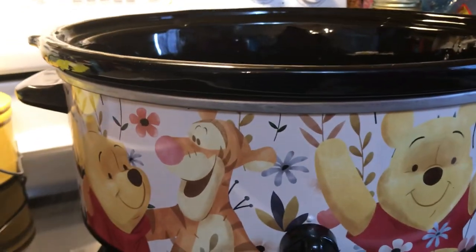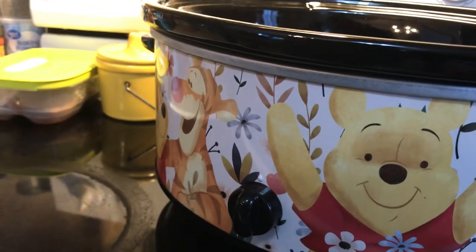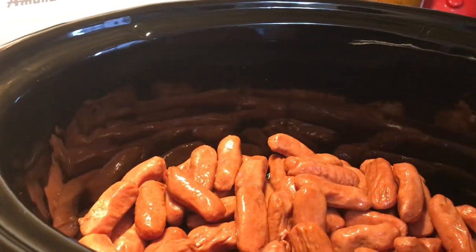Look at my new crock pot Jamie got me for the holidays. Ain't he cute? It's Winnie the Pooh! We're a big Winnie the Pooh fan — I am for sure. And Jamie was when he grew up because he had a little Winnie the Pooh, so he's carrying that on.